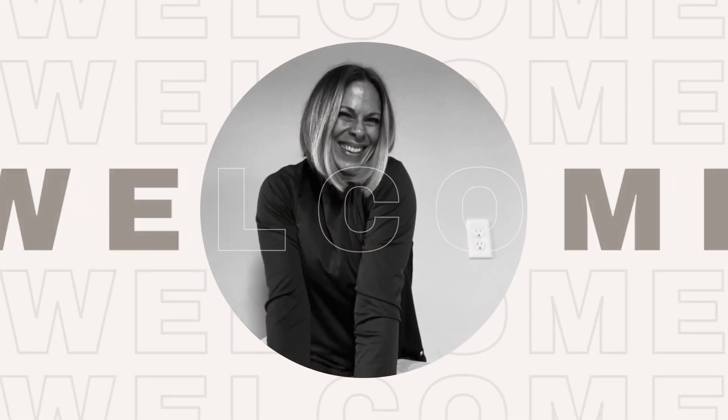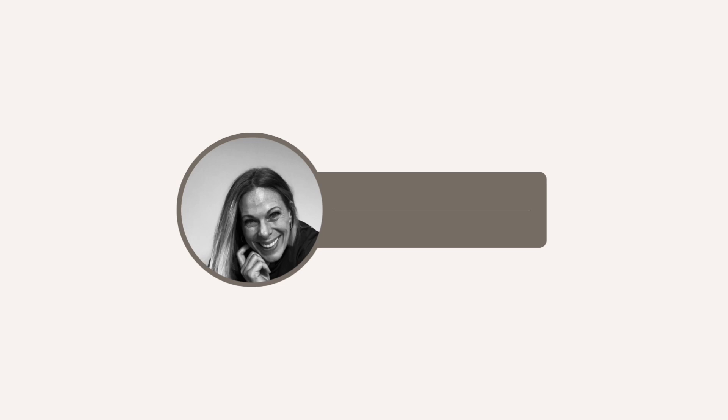Hi and welcome to HealyFit with your instructor Jen. Don't forget to subscribe, click like, or select notifications.